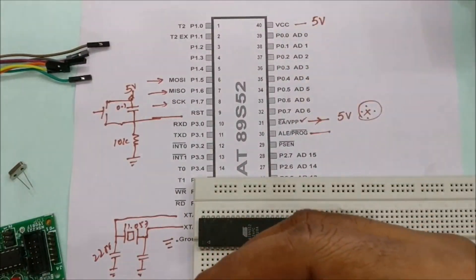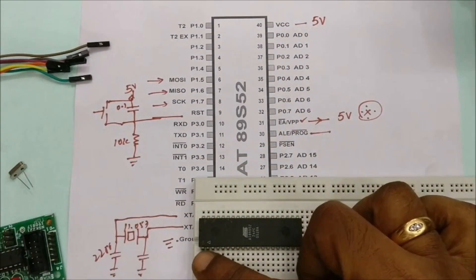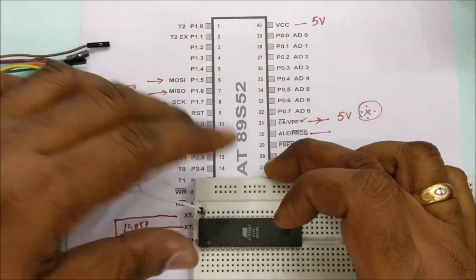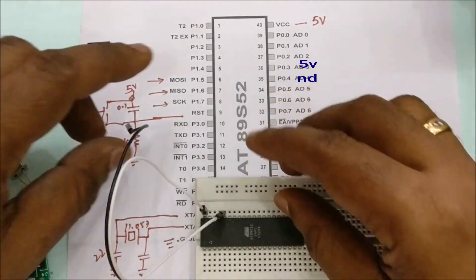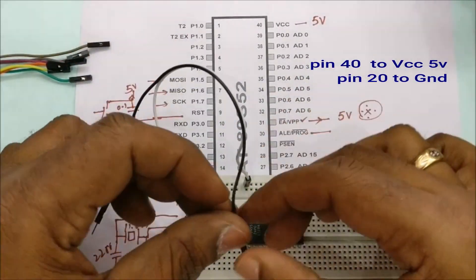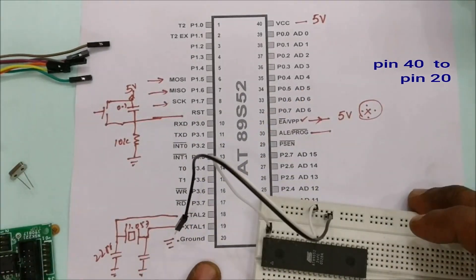Now let us do the physical wiring. The notch on the 89S52 IC marks pin 1. Pin 40 is VCC and should be connected to the positive rail of the breadboard. Pin 20 is ground and is connected to the negative rail of the breadboard.